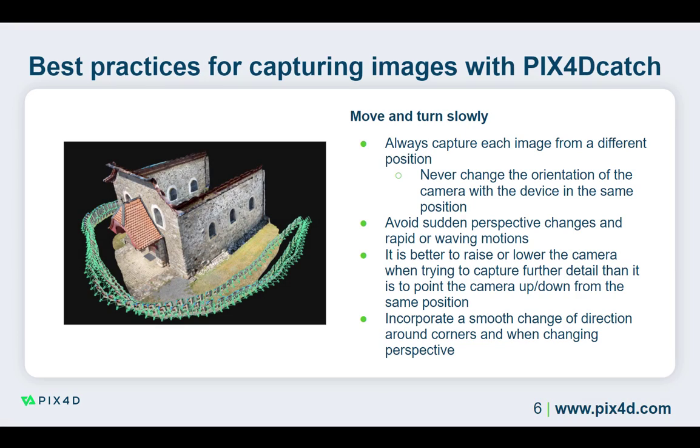While capturing images with PIX4D Catch, moving and turning slowly and smoothly is important. Each image should be captured from a different physical position. If you stand in one spot and rotate the camera, PIX4D Catch will capture images, but the quality of the results will decrease, since the external position of each image will be the same, resulting in difficulties placing the points in 3D. Moving the camera to slowly change perspective is better than simply rotating it.